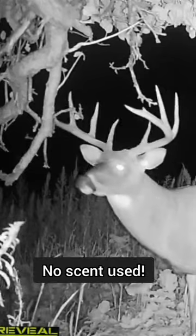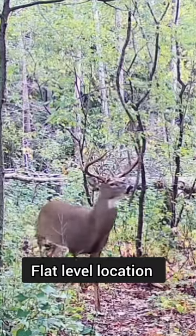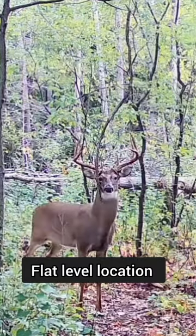The cool thing about mock scrapes is you need to add zero commercial scent. The deer leave their own pre-orbital gland scent on the vine or branch — we use vertical vines. I've been creating these mock scrapes for about 20 years now, writing and shooting videos about it for over a decade.